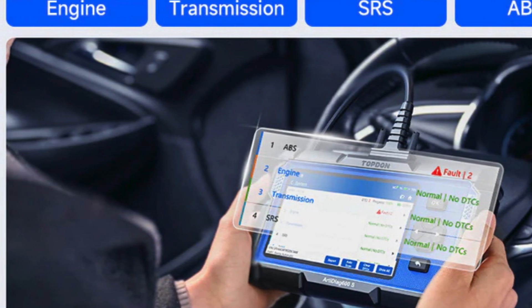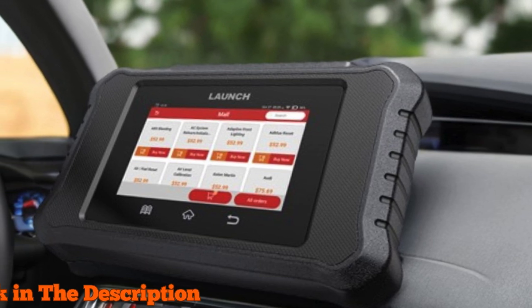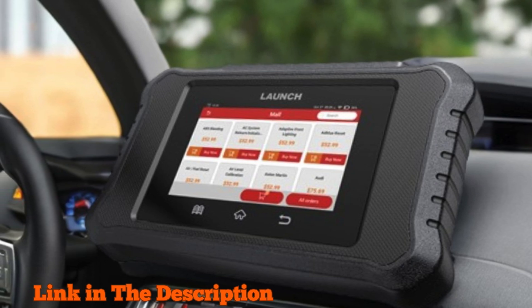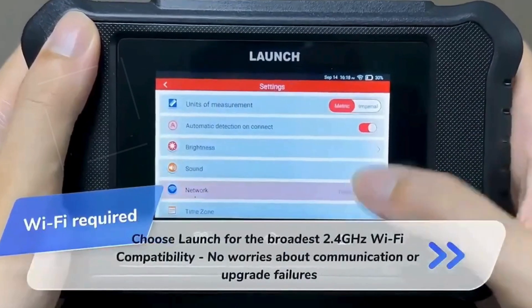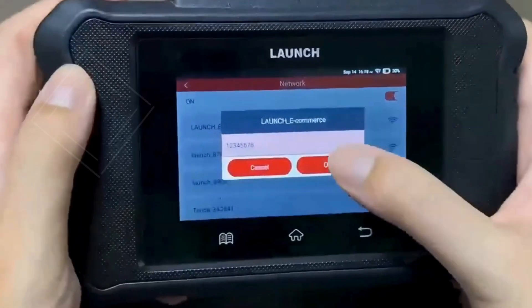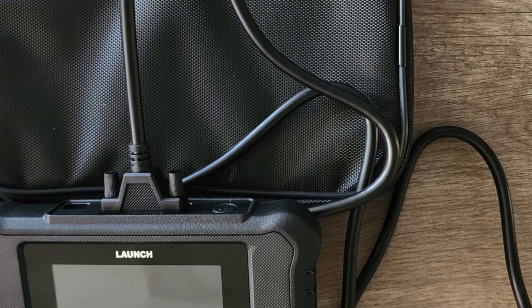Upgrade your car care game today! Number 3: Launch X431 Creader Elite 2.0 FGC OBD2 Scanner — the best OBD2 scanner for Ford F-150. This powerful bidirectional scan tool comes equipped with state-of-the-art features that make it the ultimate choice for enthusiasts and professionals alike. Experience ECU coding, active testing, and comprehensive all-system diagnostics, all tailored for Ford, GM, and Chrysler models.